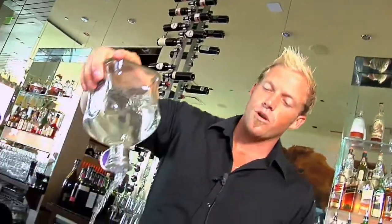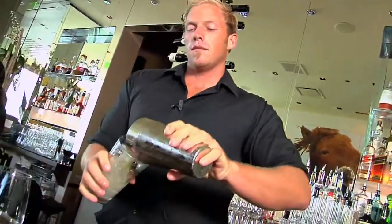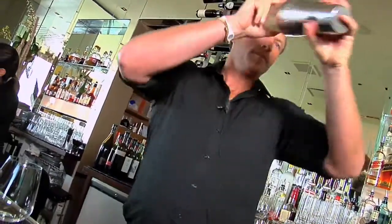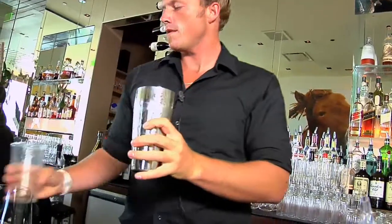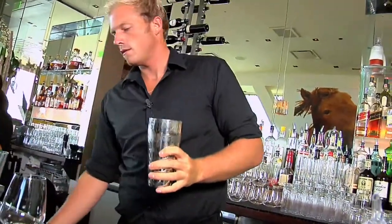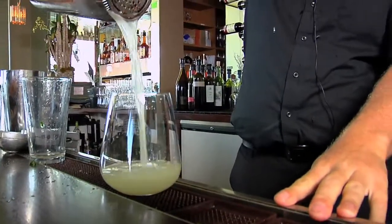And then obviously you need a little Casa Nobles — this will be the Cristal. Pour this in; it's going to be about an ounce and a half. I like to just strain this right into the glass.